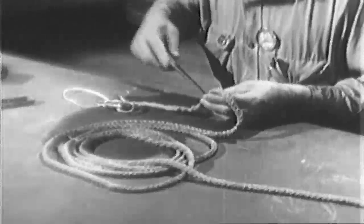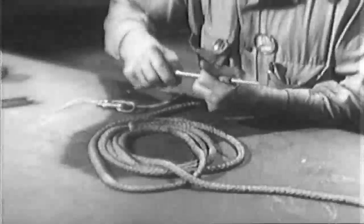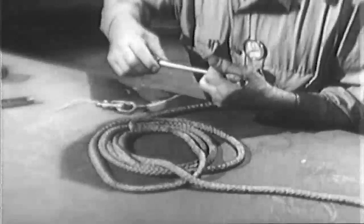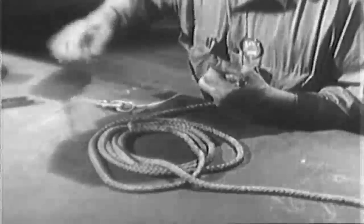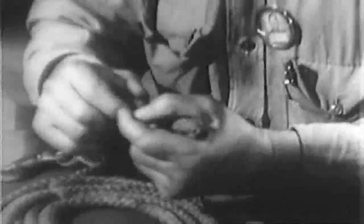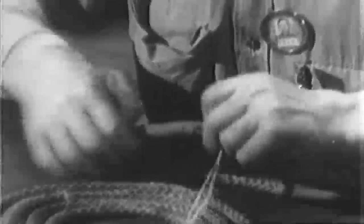Then a pricker is forced through the hollow center, opening the line so the tapered end may be pulled through. Weight or effort applied on either end tightens the connection.